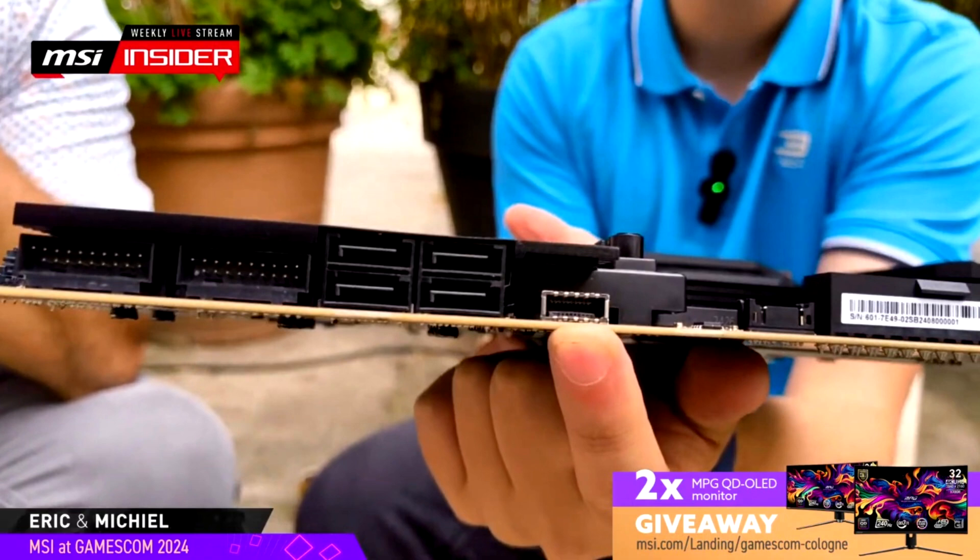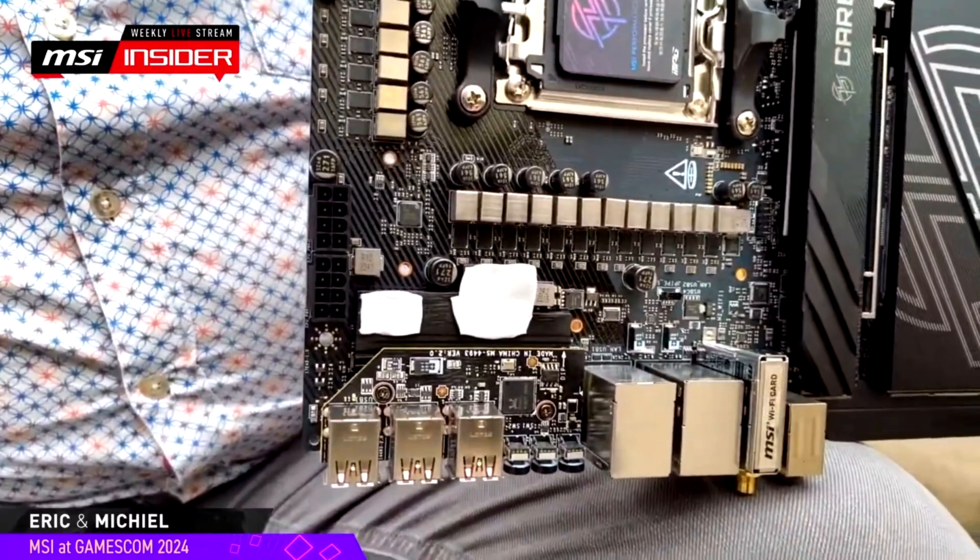All four M.2 slots come with dual-sided M.2 SSD thermal pads. There are also lots of nifty features such as power on/off and reset switches, a debug LED, and right-angled ports. For internal connectivity, there are two USB 3.0, one USB 3.2 Gen 2, and four SATA 3 ports.